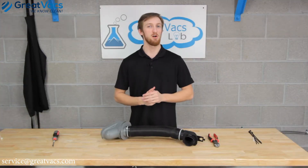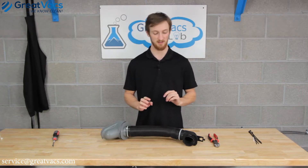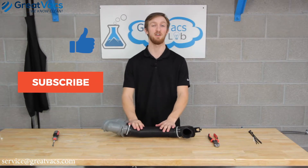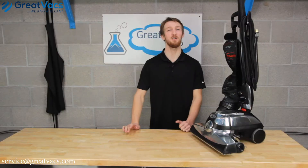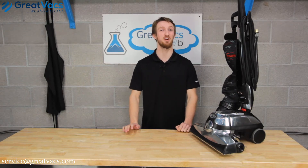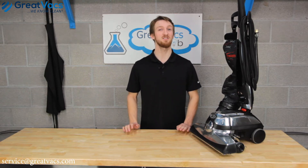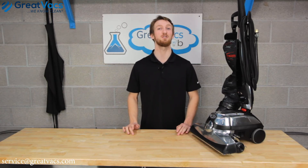Alright guys, that's going to be it for this video. As you saw, with a few tools and a few handy dandy zip ties you can do this at home. If you need a new fill tube, the link for purchase will be in the description below. If you need any extra help, send us an email at service@greatvax.com and we'll get you taken care of. Here at Great Vax we service thousands of Kirby vacuum cleaners, so if you need any help go ahead and send us an email. Don't forget we sell many parts and supplies for Kirby vacuums — check out our website, link in the video description below. And as always, thanks for watching.